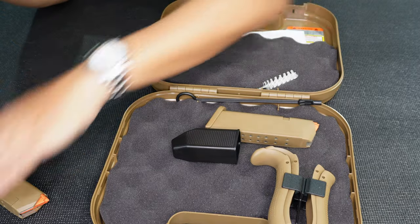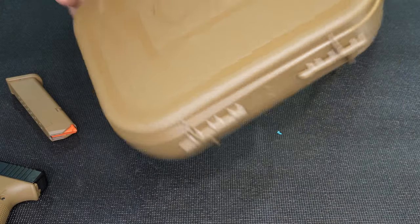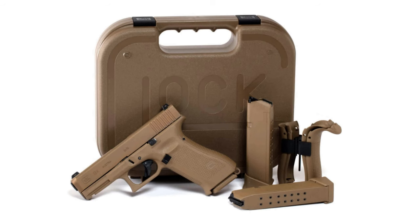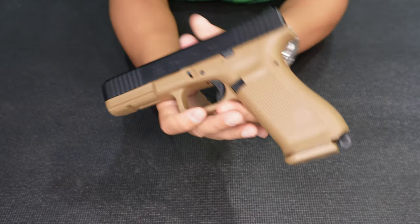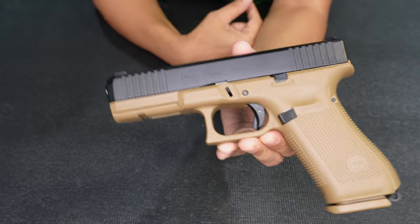So I'm just gonna get one unit and the magazine and set it aside. Very similar to the 19X. Again, this is the FR variant. They adopted it in the design of the French Army — that's why FR.